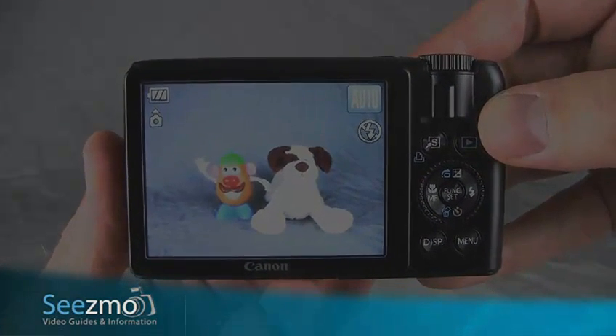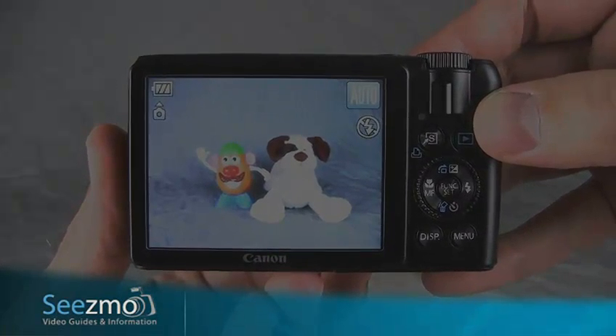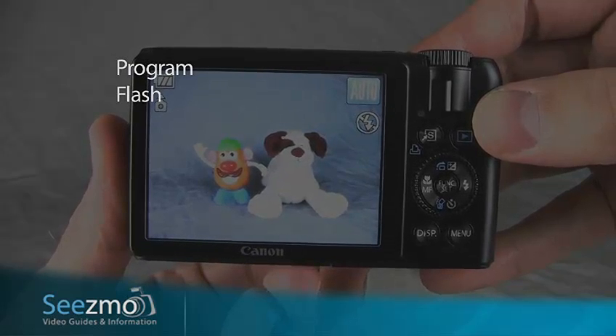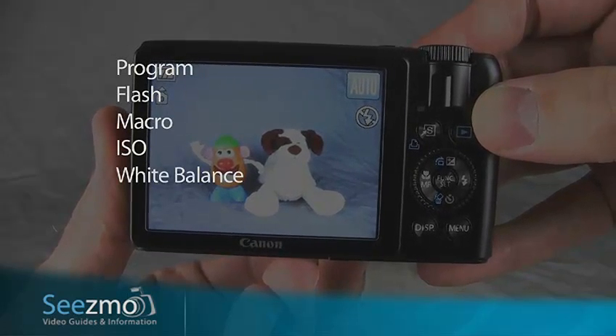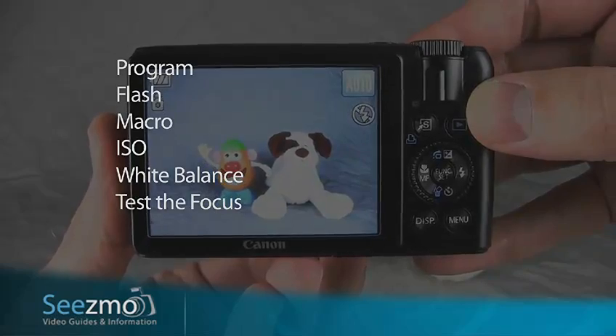For a copy scene — pictures of other photographs or text, for example — you'll want to set the program mode, turn the flash off, use the macro mode, set an appropriate ISO and white balance. I highly recommend testing the focus after you've taken your picture.